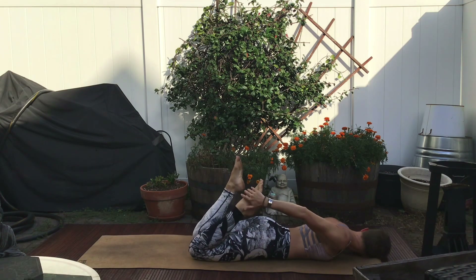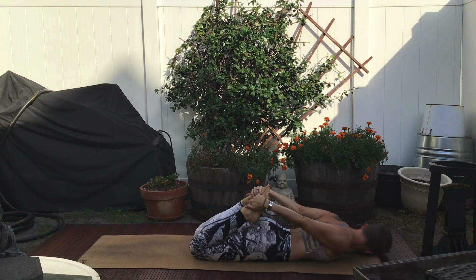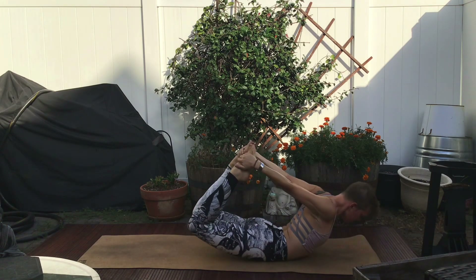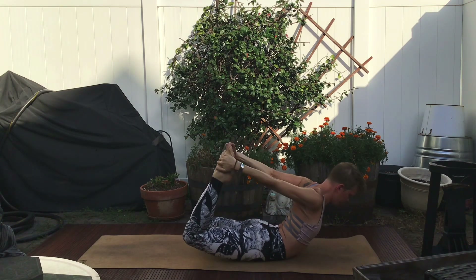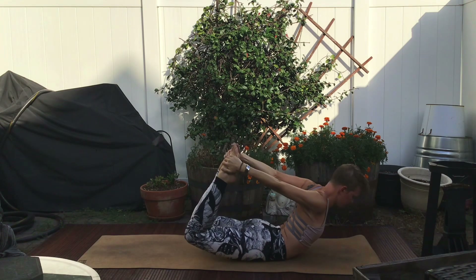This time, lift all the way up so you're teetering on that soft belly. And with each inhale and exhale, you kind of do a rocking, massaging that lower belly.